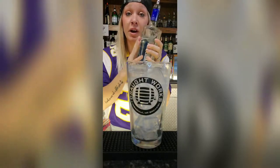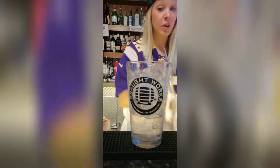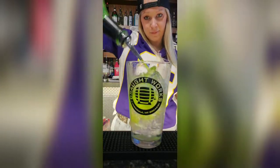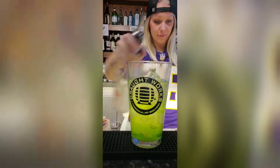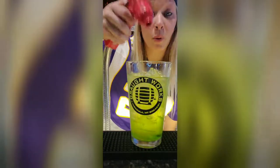These are all well liquors. You got vodka — you're just doing a two-count of all these. Then gin, rum, Midori, triple sec, a little sweet and sour, and then you top it off with some spray.